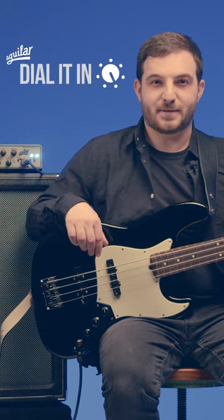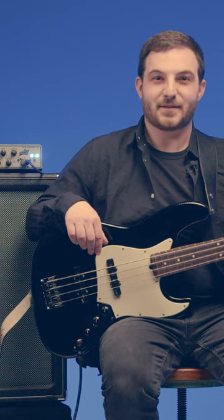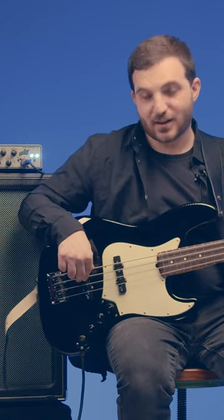If you're looking for that burpy bridge pickup tone à la Jaco Pistorius, here's an easy way to dial in that sound. If you roll off your neck pickup and your tone knob, you get the soloed bridge pickup, which I would play right over.